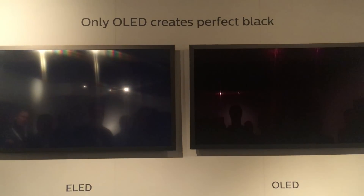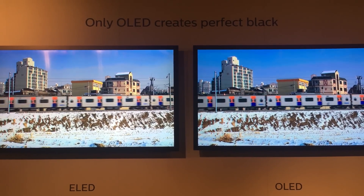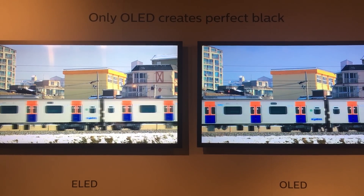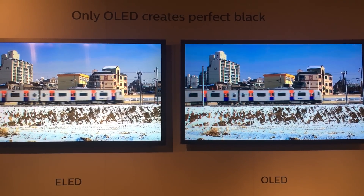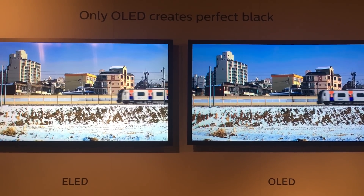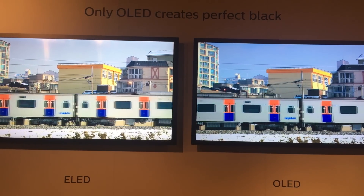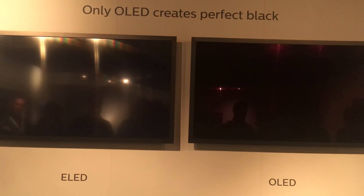OLED is also good in motion, so you can see I'm starting to become a fan. Clearly, the sharpness in the OLED is better at the edges of the train. Not a huge amount better, because if the motion problem is 100, then 30 percent of the motion problem is down to the speed of switching liquid crystal, which is what that LCD suffers from — and that's solved here. But 70 percent of the problem remains, which is the sample-and-hold.